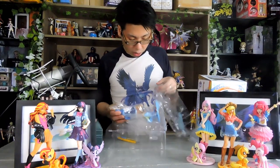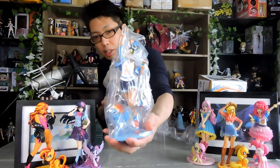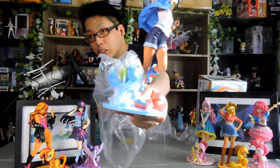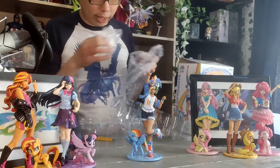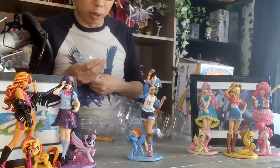Rainbow Dash herself comes in one big bag. The pony is also in her separate bag as well, and it just kind of pops out like this. So only two bags protecting her.